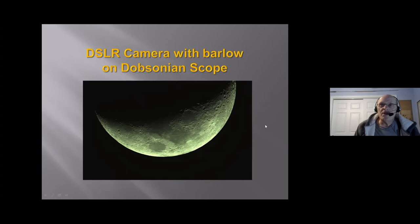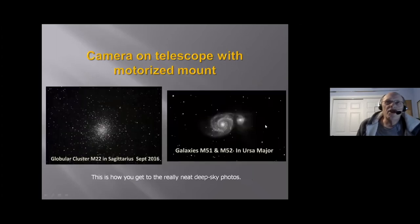Now we come to the big one: camera on a telescope with a motorized mount. This is how you're going to get your neat deep sky photos. These weren't taken with a big telescope — I only used a six-inch Cassegrain for something like this and had very good results.